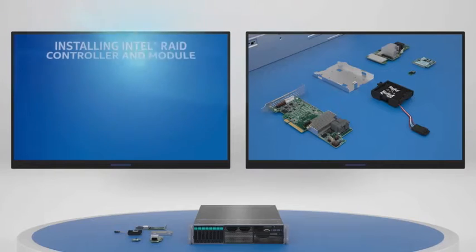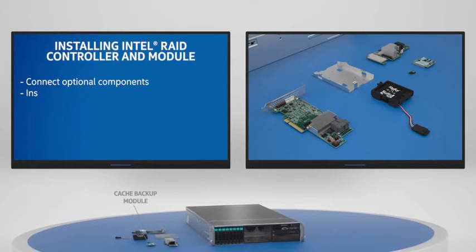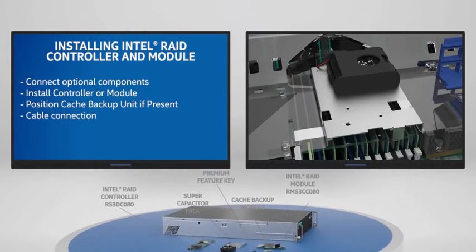The hardware installation of RAID controllers or RAID modules includes installing or connecting optional components, physical controller or module installation, cache backup unit location if present, and cable connection.